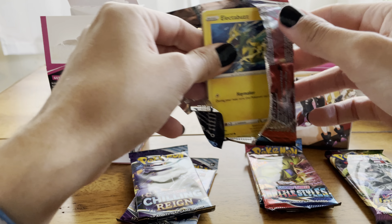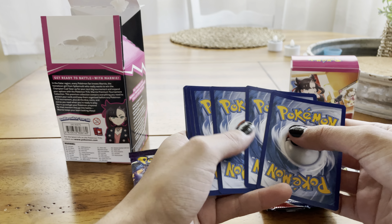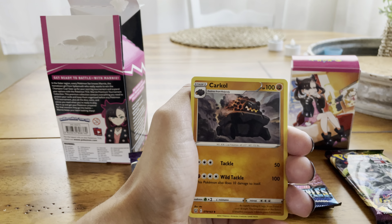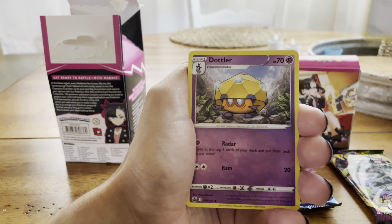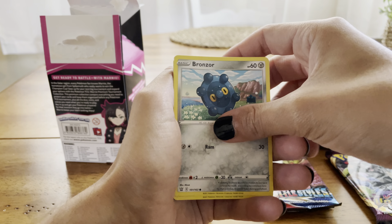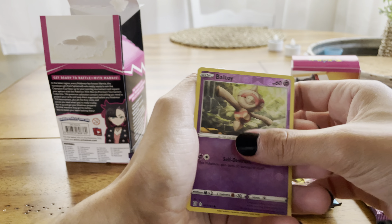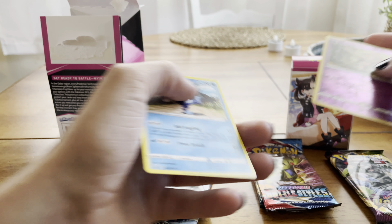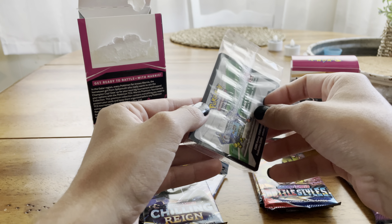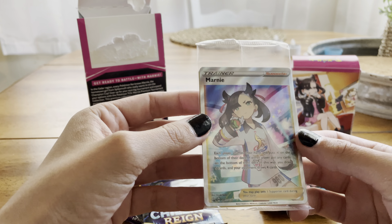I've been seeing these popping up all over Instagram and YouTube, and as soon as my card store opened at 12 today I gave them a call and asked if they had these in stock. They said yes. It was a little expensive — about 80 bucks — but I think it's pretty well worth it for what you get. A Ball Guy reverse, Galarian Mr. Rime non-holo... oh yes, yes, yes, yes — that is the big big hit in the box!